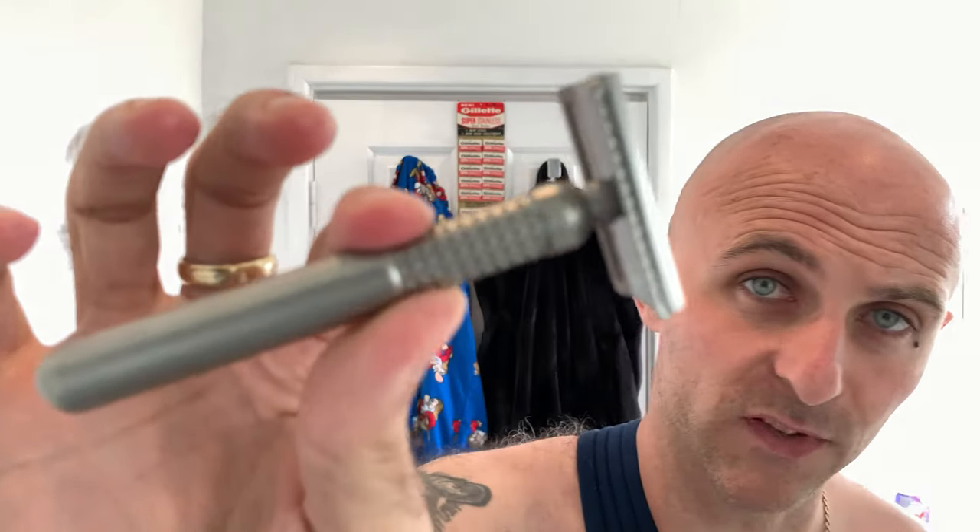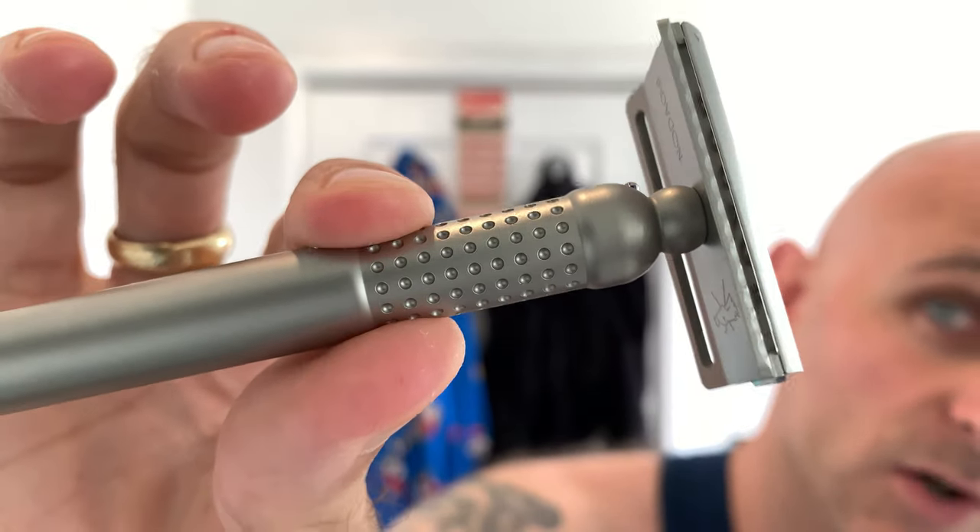You do pick this razor up and it's beautifully machined — there's not a single mark on it. The thread on it is so smooth and it fits together perfectly.